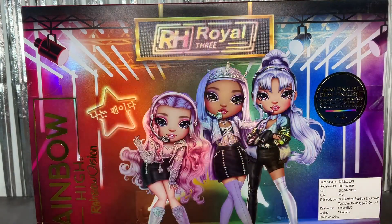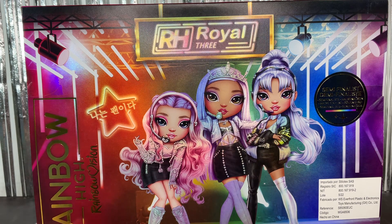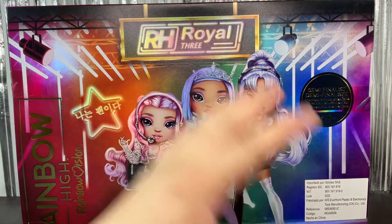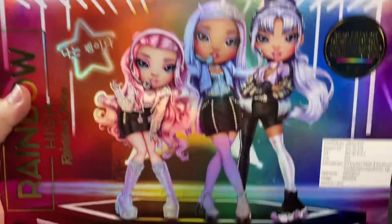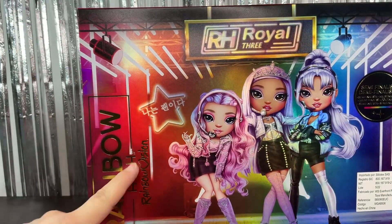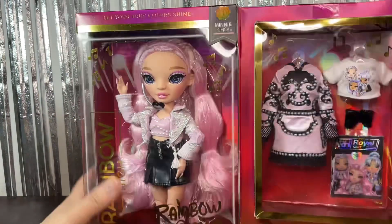On the back of the box we have the Royal Three logo, which as I said in my previous reviews looks really bad for a K-pop group. Then we have the artwork for the three girls right there — they look really cute. And again: Rainbow High, Rainbow Vision. That's basically it for the box.